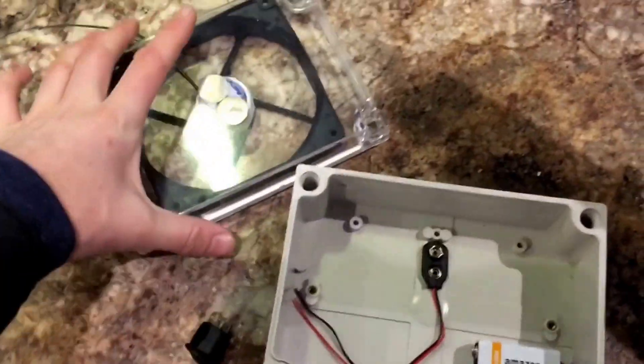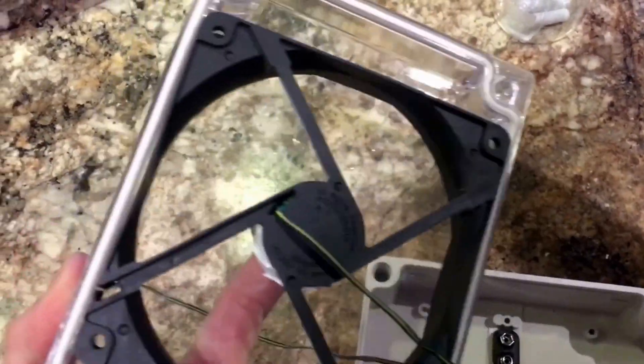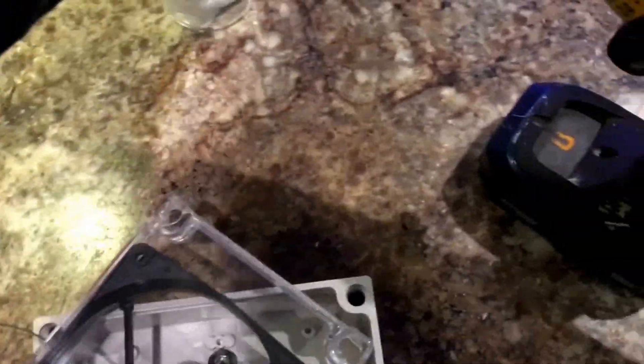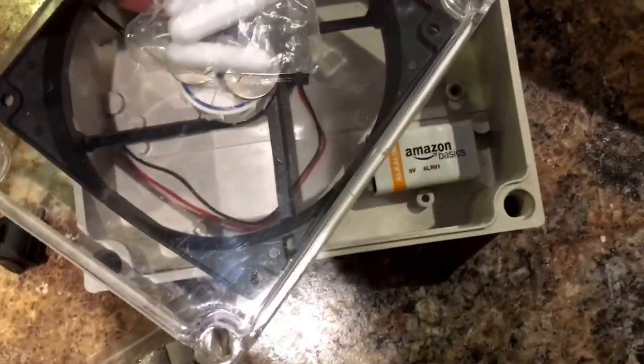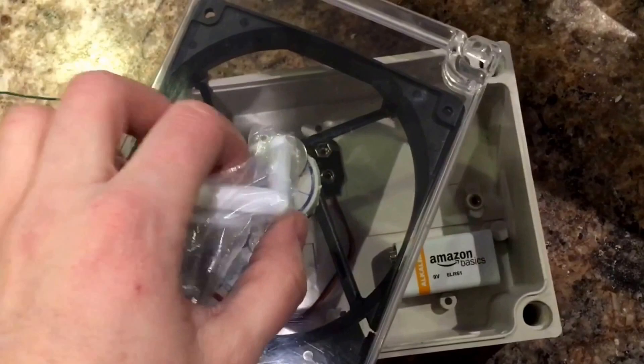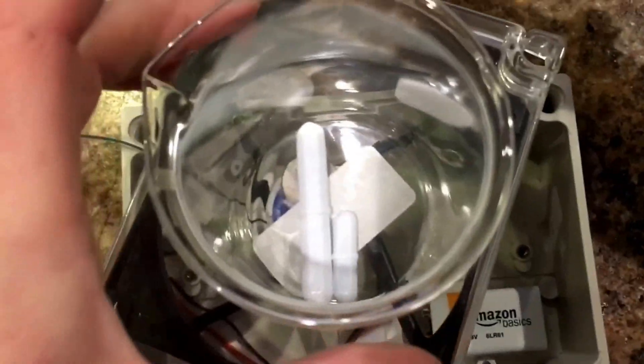It's pretty simple. Essentially what it is, is you have some magnets that spin around, and they will magnetically connect to one of these stir bars. And you can see as the motor spins on the side, it will spin the magnet, so you can have a stir bar in your mixing container on top, and it will stir it — so you don't actually have anything inside touching it.